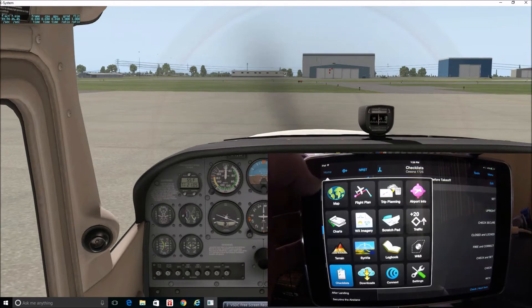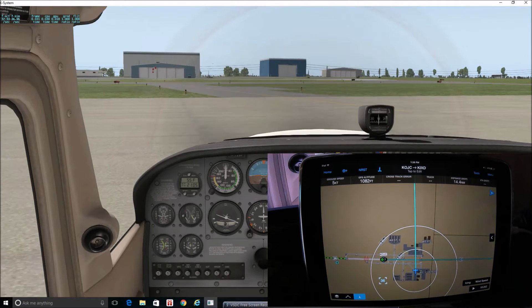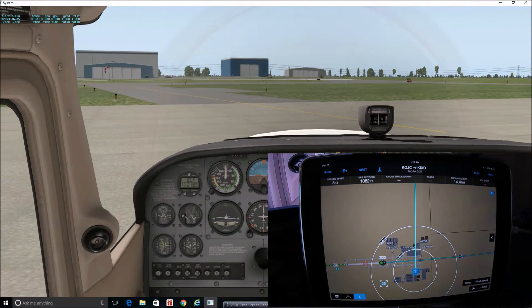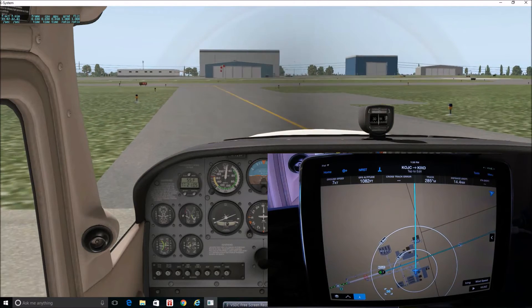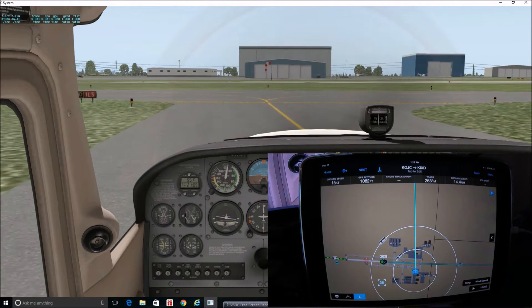Again, if we go back to our map here you can see that as we're moving, the plane is staying at the bottom — if you have it set up that way. You can do several different things with the map, but the safe taxi diagram is geo-referenced right on it. I just think that's pretty much exactly the way I'd want it.